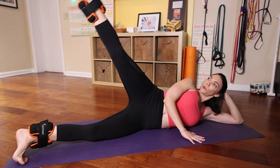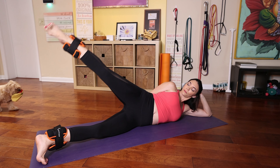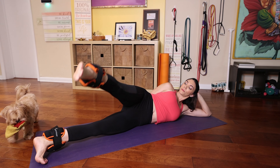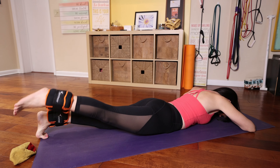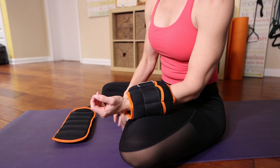Not only do they help you burn calories and build muscle, but they help rehabilitate muscles and improve balance overall. They help rehabilitate knee injuries, shoulder injuries, and more. You can wear them either on the ankles or the wrists.